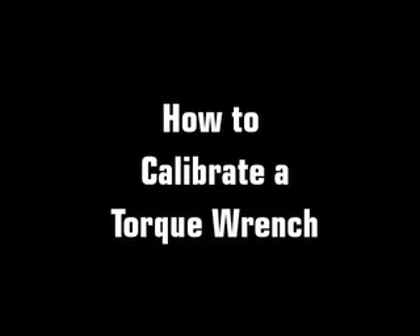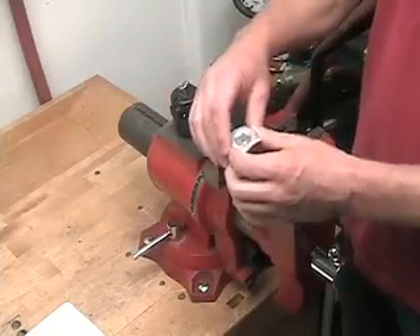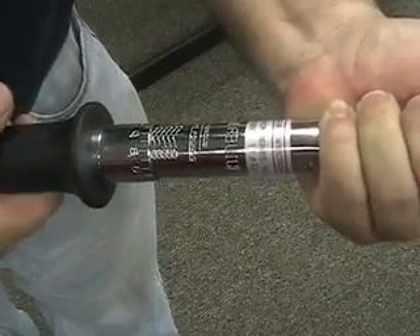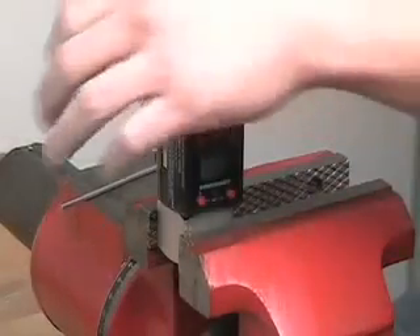With the Powerbuilt Digital Torque Adapter, you can calibrate any analog or digital torque wrench in your own home or workplace. Here's how to calibrate your torque wrench. First, place the calibration cube into a bench vise and tighten the vise securely. Set your torque wrench to a setting for calibration. For best results, select a target torque setting about halfway through the range of the wrench, and insert the assembled wrench and adapter into the calibration cube.